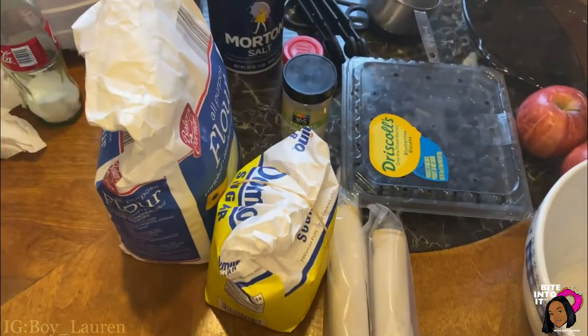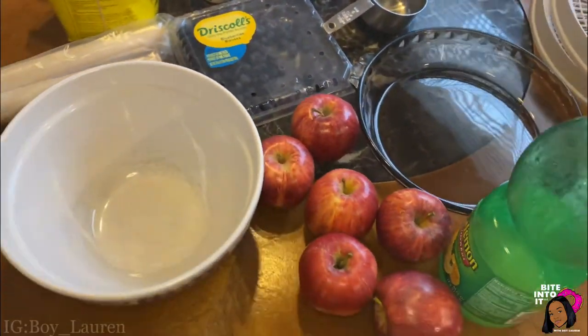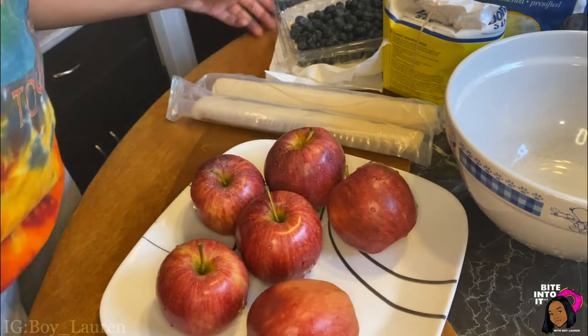The good thing about this video is that not only will you get to walk through it with me, but you'll get to bite into it with me at the end. Here's a clip of everything we'll need for this video: apples, blueberries, lemon juice, and everything you see here. We are going to start with six clean apples and a pack of clean blueberries.